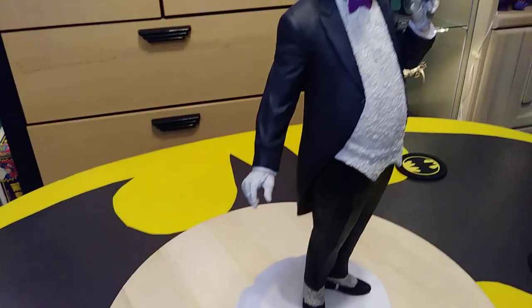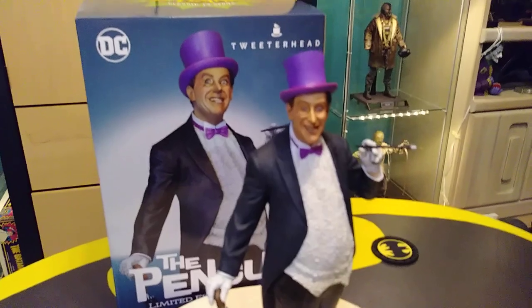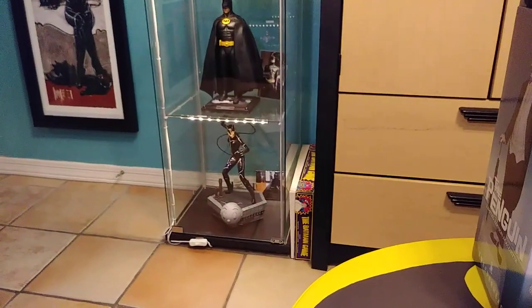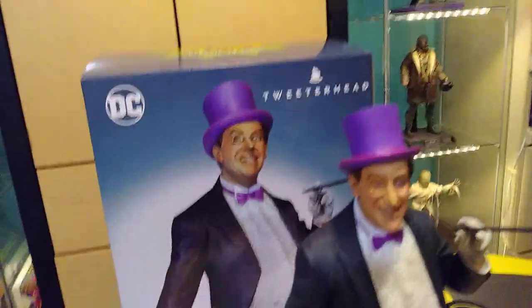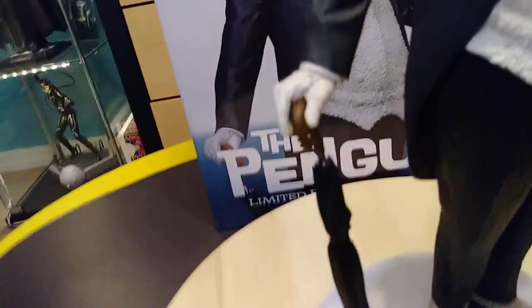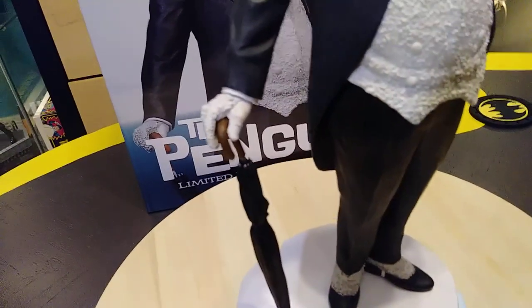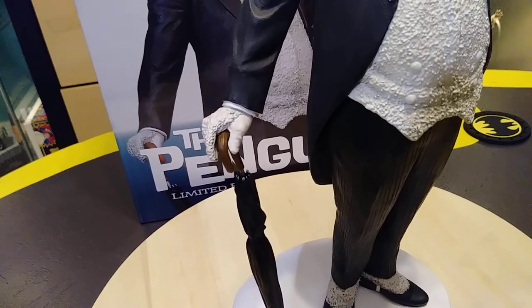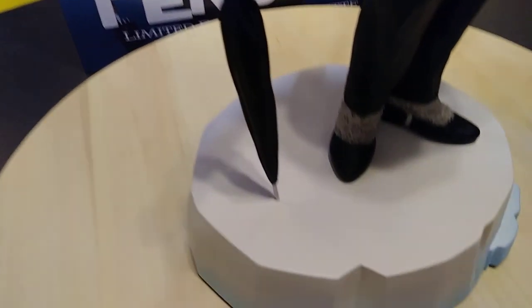Let me get the umbrella and we'll see how that works. Trevor Grove was the sculptor I was trying to think of — he is just awesome. He did my Catwoman down there too, and his sculpts are some of the best in the business that I've ever seen. But I want to talk about this umbrella here because I kind of screwed up. There's a little hole inside of his hand here — there's a hole inside of the palm, and the umbrella fits into it. So I was trying to jam it in there, and you can see here that I scratched it, just trying to get that in there.